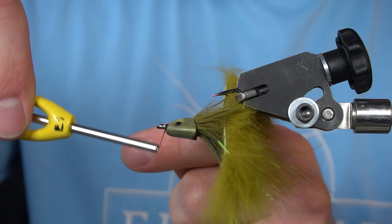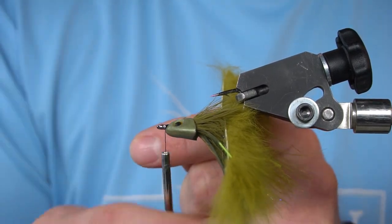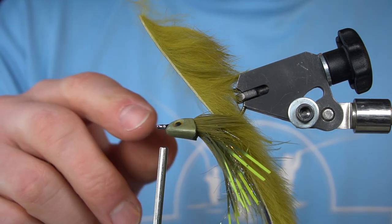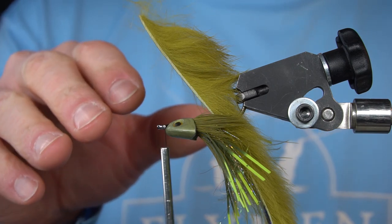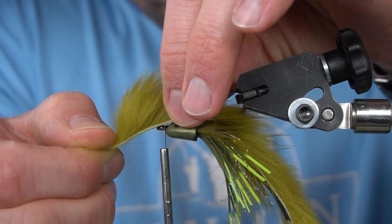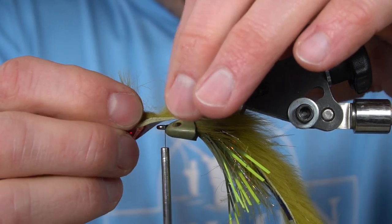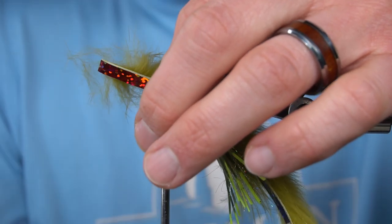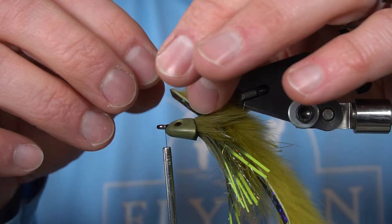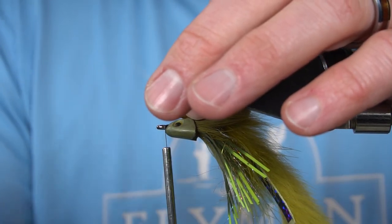We're going to start our thread back. Now we're going to measure about how long we want the Mohawk part of our rabbit strip to be, so I'm going to lay it about there. Go ahead and cut where I've separated, and I'm going to remove a little bit of this hair to help me tie it down.